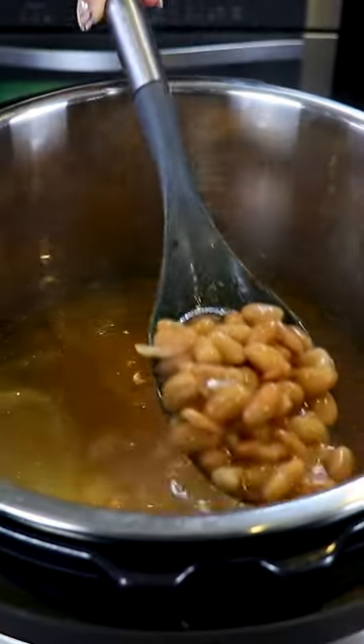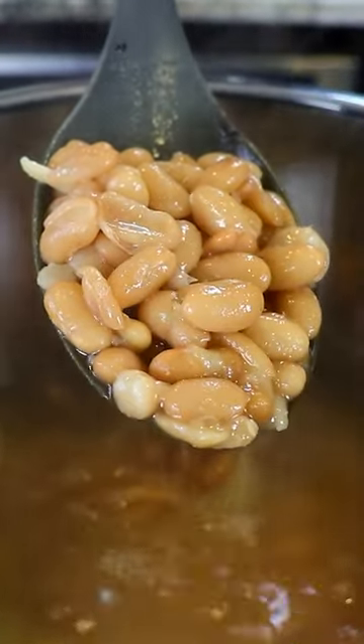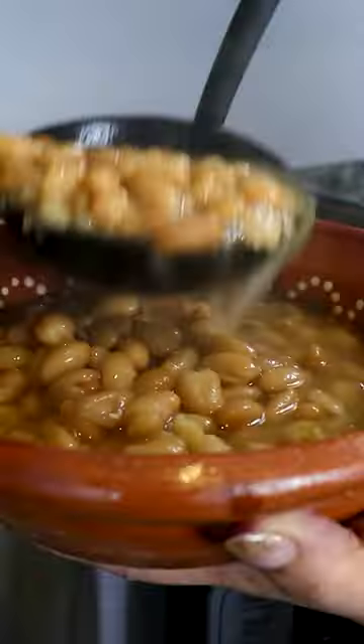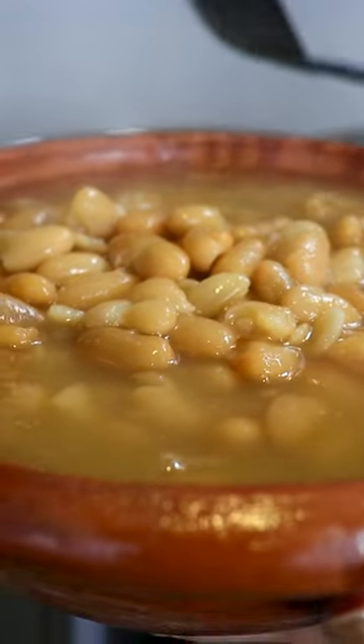This is a very easy way to make frijoles de la olla. If you're interested in watching how I refry my beans, let me know in the comments and I'll make a short video. And there you have it, delicious frijoles de la olla.